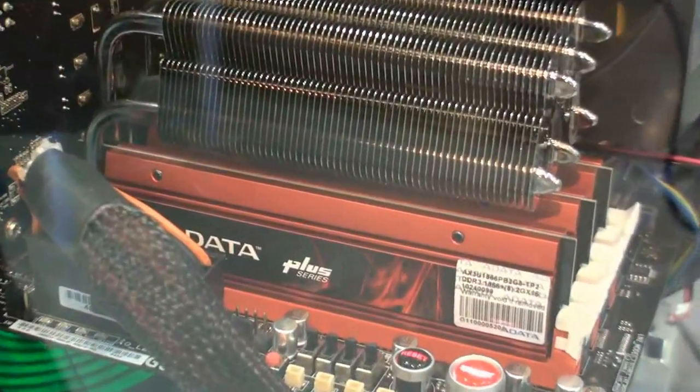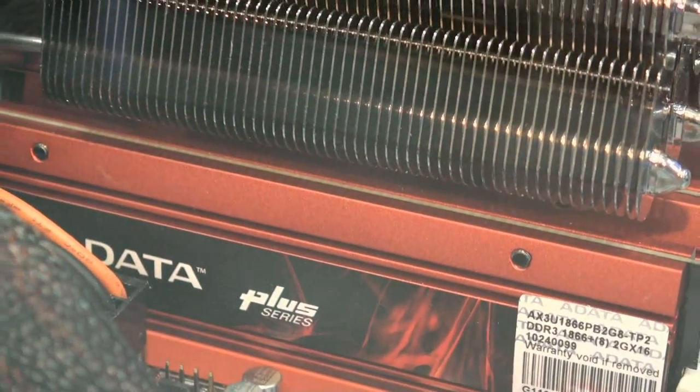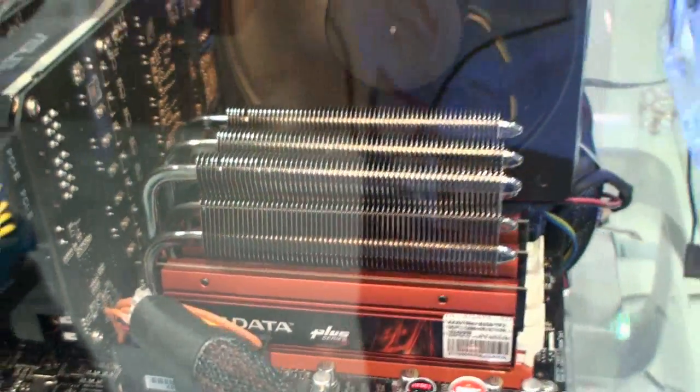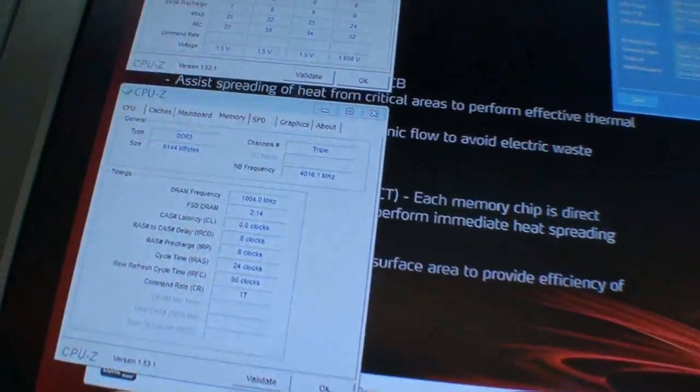You can see this one will be DDR3-1866 for the base frequency. But we overclock it up to DDR3-2000.